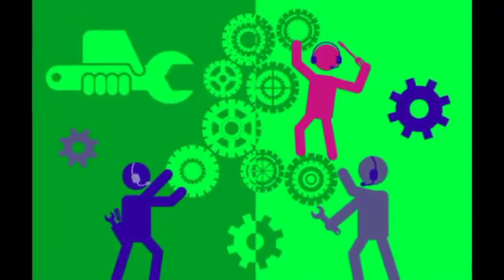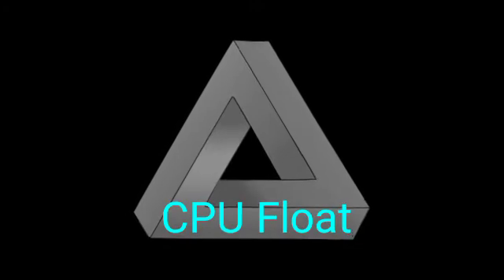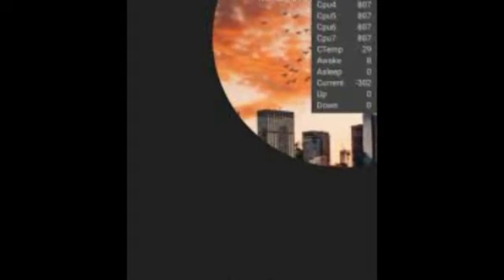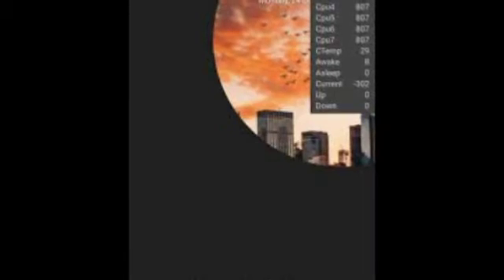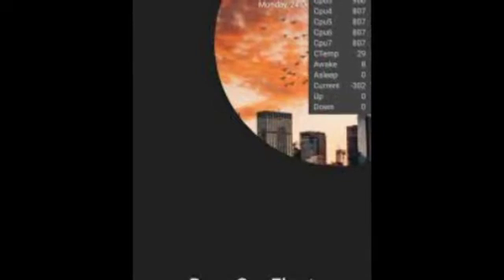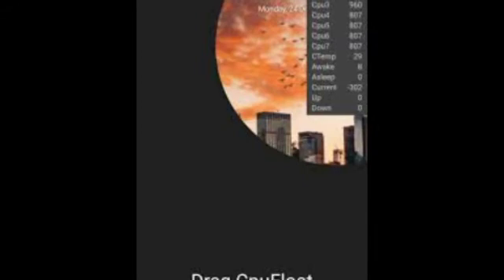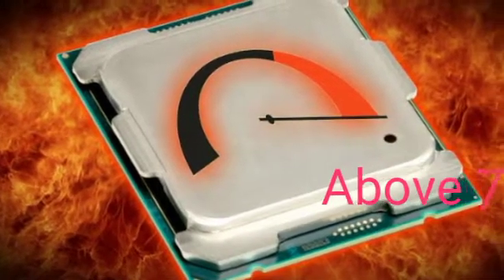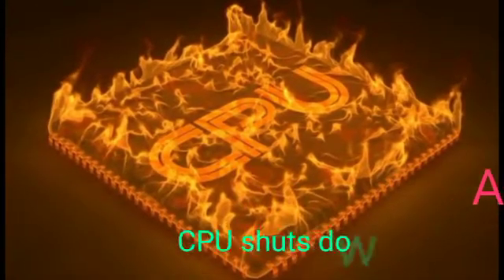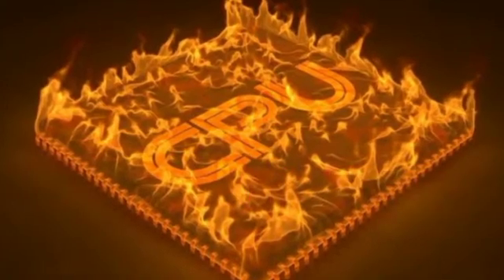Now we start with the solutions. The first thing you need to do is download a small application called CPU Float. When you first install it, just drag it anywhere on the screen and it will superimpose itself on the screen, giving you a real-time reading for the CPU — each core if you have a quad-core, you'll have four readings. Most importantly, it shows the CPU temperature. When the CPU temperature reaches 70°C and above, it is susceptible to restarting itself anytime it attempts to write to storage or cache memory buffers to storage.